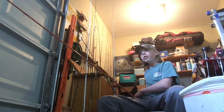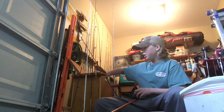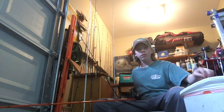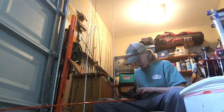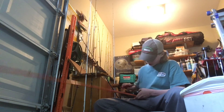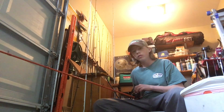I always suggest changing your line at least before the year starts. You'll probably spend more on line each year than you will on actual fishing tackle, rods, and reels.